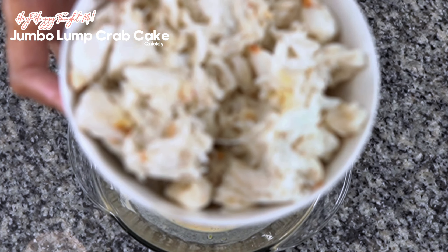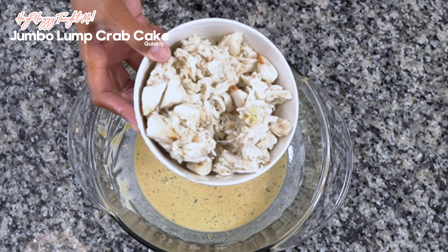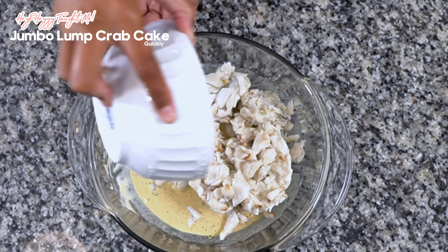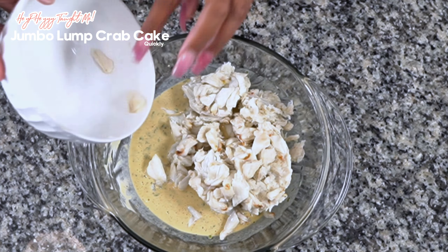Then you want to drop in your crab meat. And then we're going to drop in the Ritz crackers — I prefer Ritz crackers. You can use whatever kind of crackers you want, but process and crumble about 15 of those.